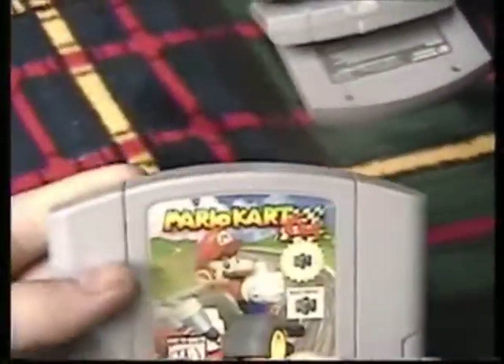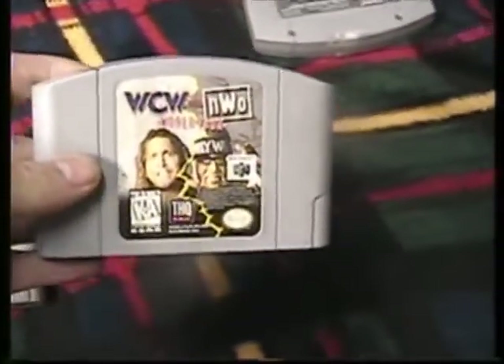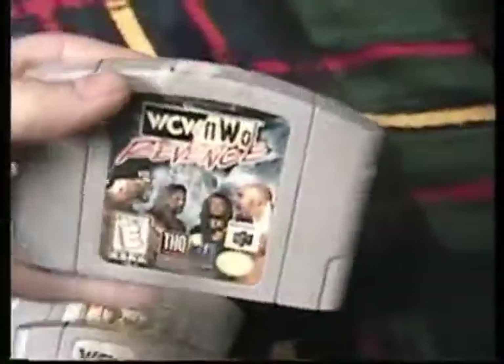I got Mario Kart 64 — really great shape. Got WCW NWO World Tour, got WCW NWO World Tour again, so I got two of those. I got WCW NWO Revenge with some sticker residue at the top.